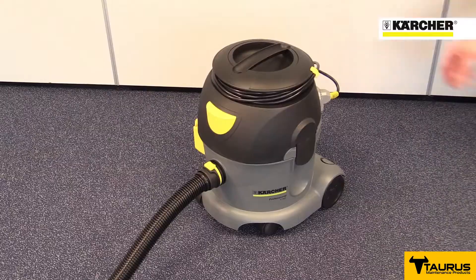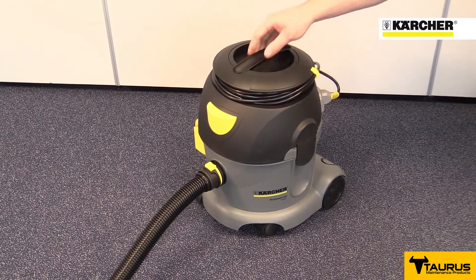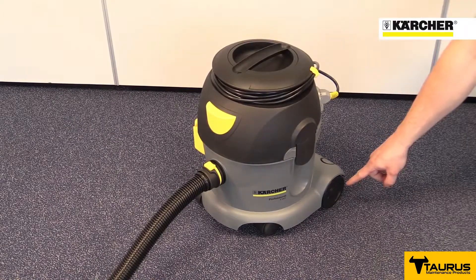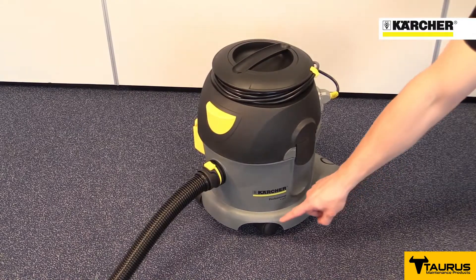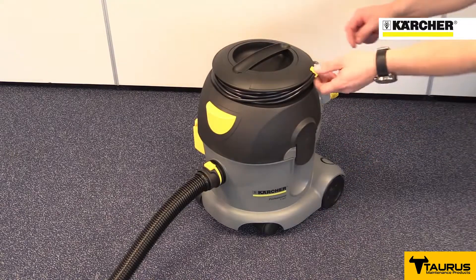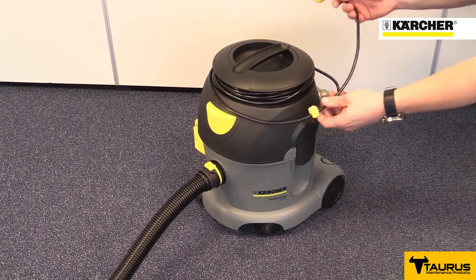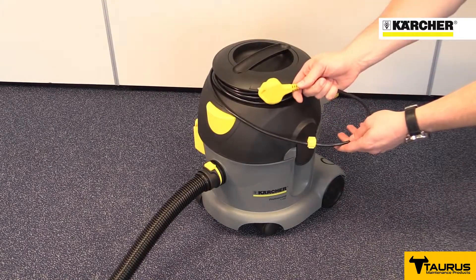The T-10-1 Advanced weighs only six and a half kilos and features a carry handle on the top, large wheels at the back and swivelling casters at the front, making it very easy to move around. It's also got a large on-off switch on the top that can even be operated by foot, and a cable wrap to keep the power lead neat and tidy.